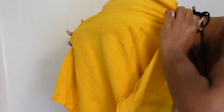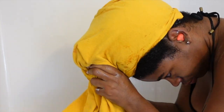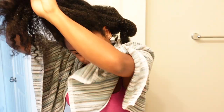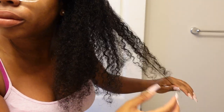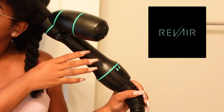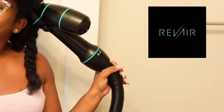So I'm going to talk y'all through the rest of the video. Here I am rinsing out the clay mask, and now I'm going in with an old t-shirt because I did not have a microfiber towel available. These are my curls straight out of the shower. Now I'm going in using my Revere, which I highly recommend — it has completely changed my hair.